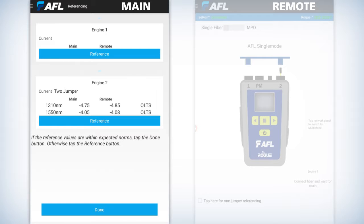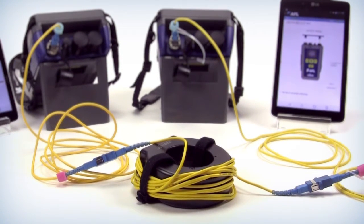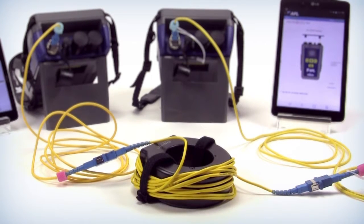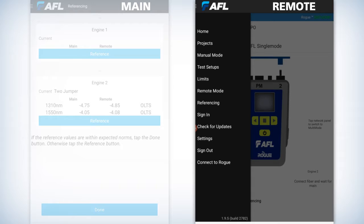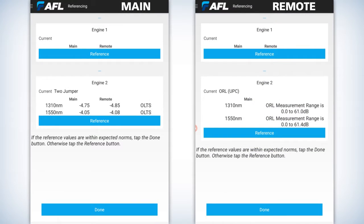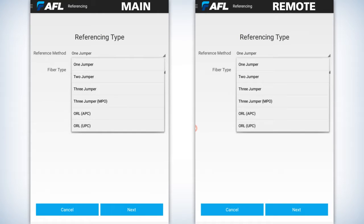It'll bring you back to the animation of the rogue unit. Now there's another portion of this, which is your ORL zeroing. In order to do that, you have to use a mandrel tool for both units. Go into both tablets, access the menu again at the top left of the AFL logo — the three lines — and go back down to referencing. Under referencing, you're going to use engine two, which is your single mode port on both units. When you highlight that, it'll go to the bottom where it says ORL, which means optical return loss.